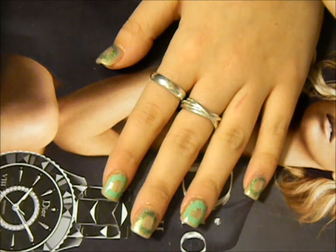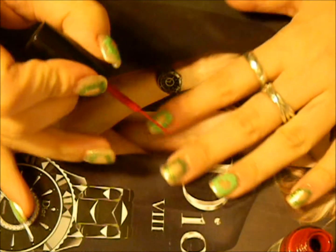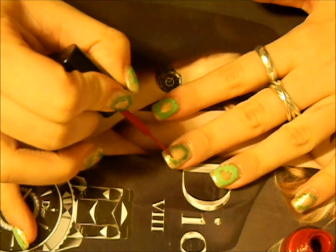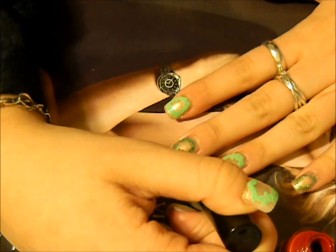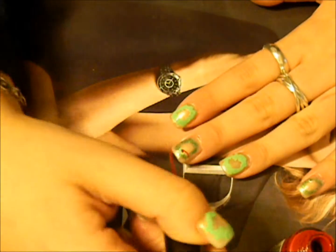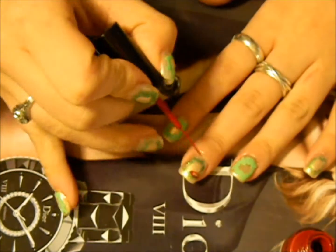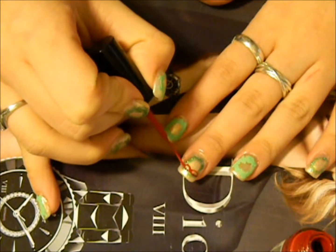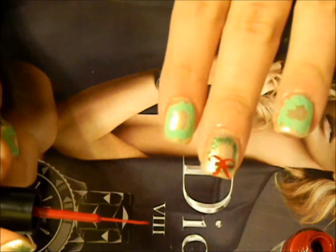I'm going to show you some different designs. The first one is a red bow. Shake it up and open it — just take a tiny tiny bit on the brush. Make a center, then make like a half circle, then finish it so it's like an oval, and bring it down. There's the little red bow — I think it's adorable!